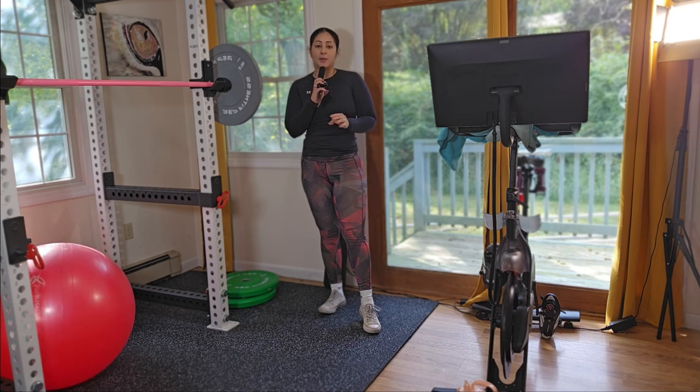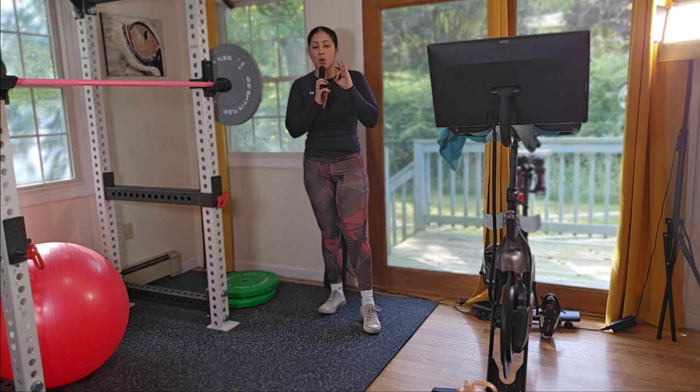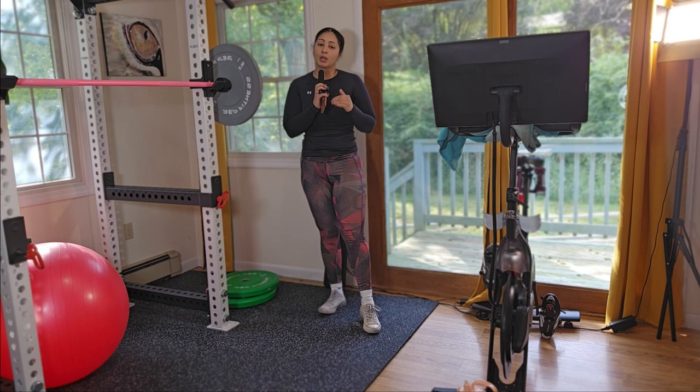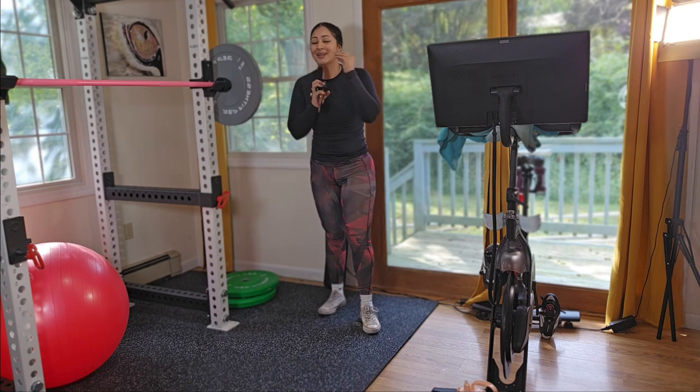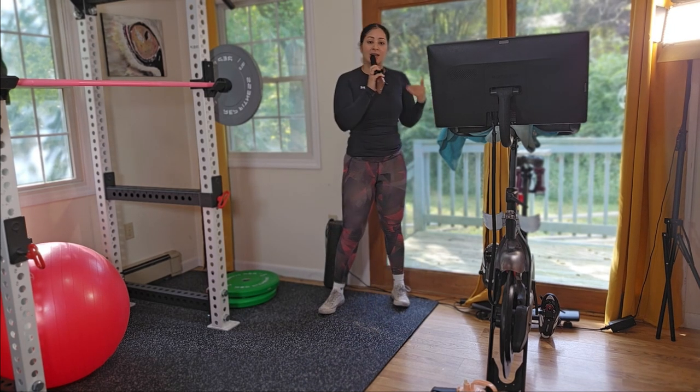So this is your ball workout — I gave you a bunch of different exercises and set up the format for you. Make sure to have your timer and work for 60 seconds. You can do this workout three times a week. As you progress, your goal will be to extend to 90 seconds of work and then rest for 60 seconds.